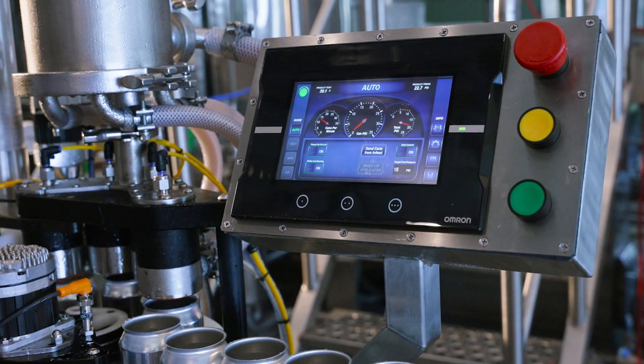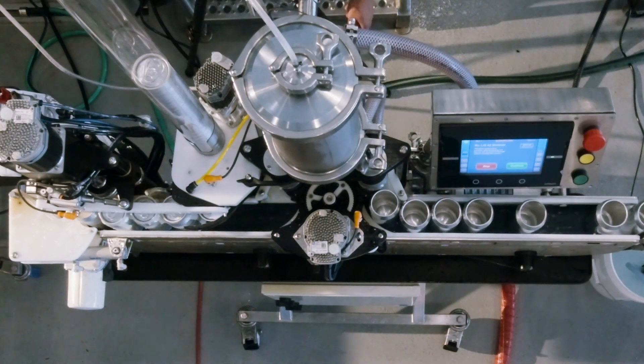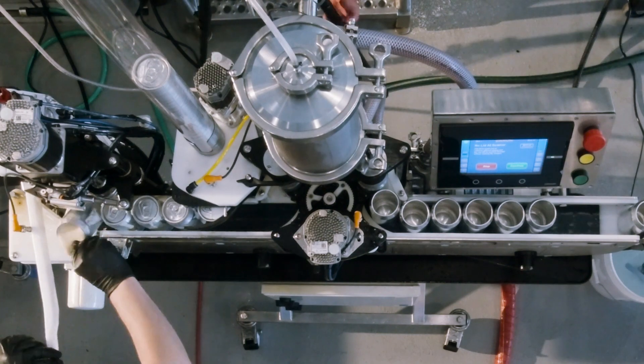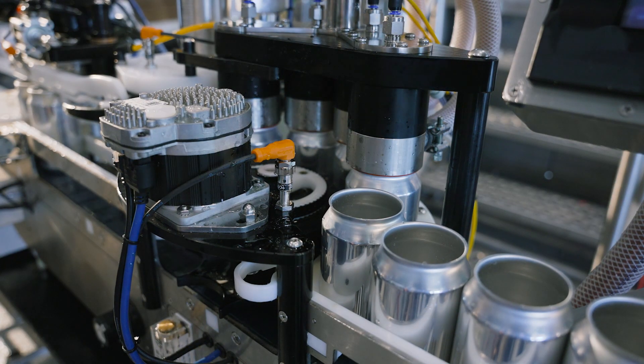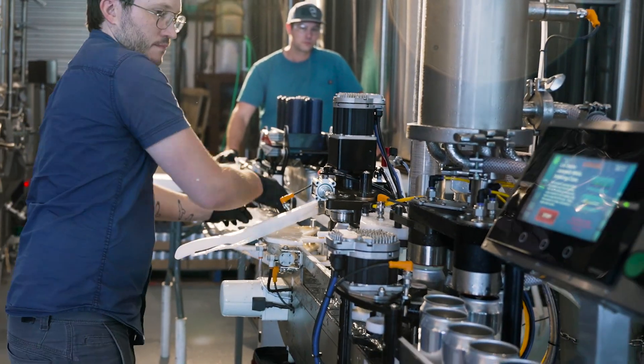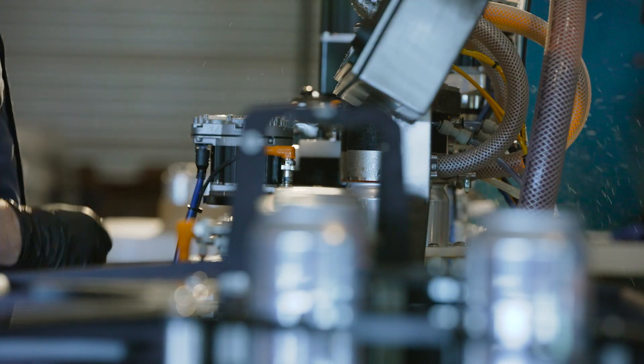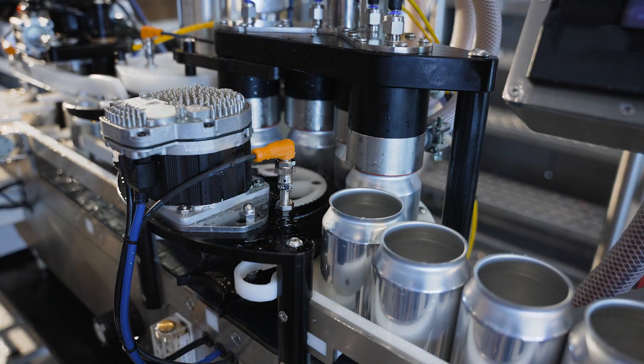It has an intelligent error checking system built in, so if there's a jam at the lid applicator, it will stop the filler and hold those cans lifted so you don't have any waste. You can actually save those cans while you clear the jam, hit the button, and it will take off and continue operating just as it was. We don't have low fills following an interruption — I'm not aware of any other canning machine out there that's able to do that.